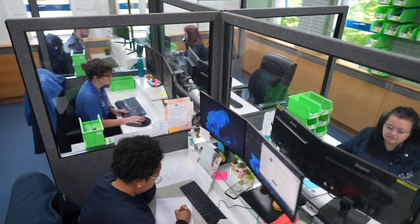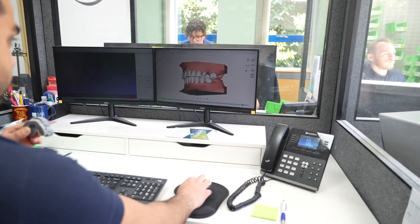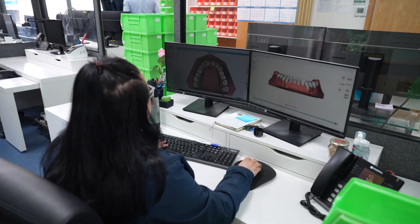This is SmileLine and this is our treatment planning department. We do everything in-house, right from the receipt of the impressions or scans through to the very end of the manufacturing of the aligners. All of our treatment planners are GDC-registered qualified technicians in-house — we want the best results possible.